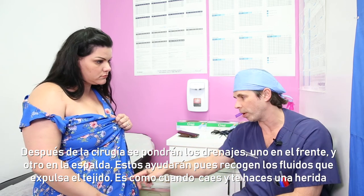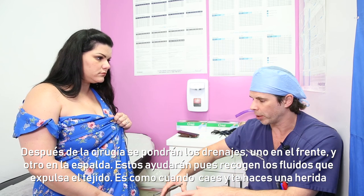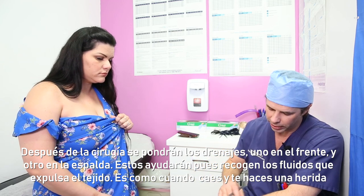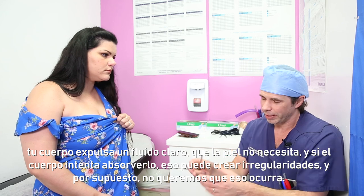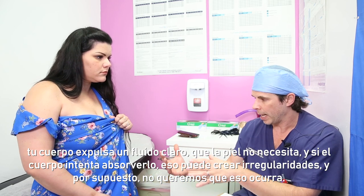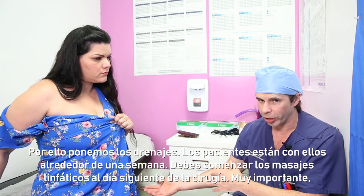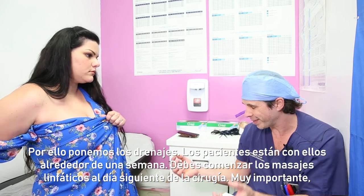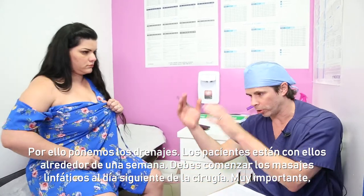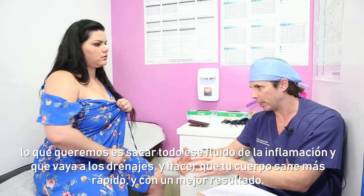After the operation, I use two drains — one on the front, one on the back — to help get rid of the fluid that accumulates underneath the skin. Because I'm very particular in creating that shape, it does create a significant inflammatory response. If fluid builds up and your body tries to absorb it, it can leave scar tissue behind creating irregularities, which I don't want. The drains stay in until they drain less than a certain amount in 24 hours — typically around a week. You can start lymphatic massages the next day, which push the inflammatory fluid into the drains, allowing you to heal faster and get a nicer, smoother result.